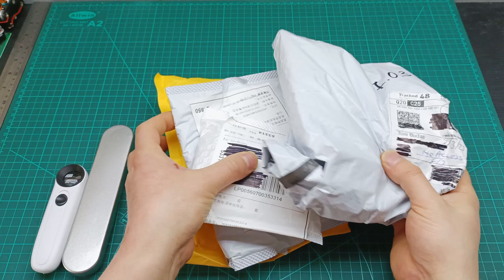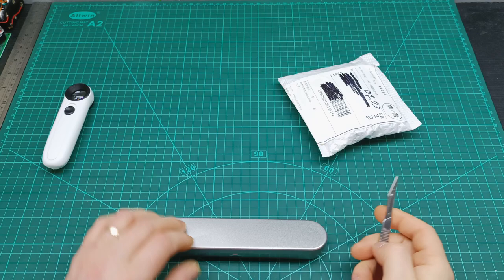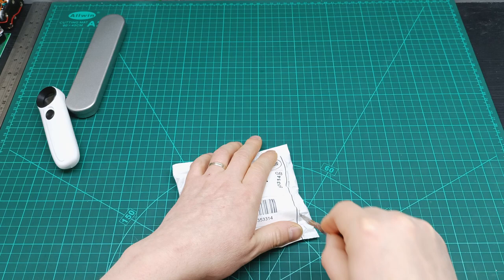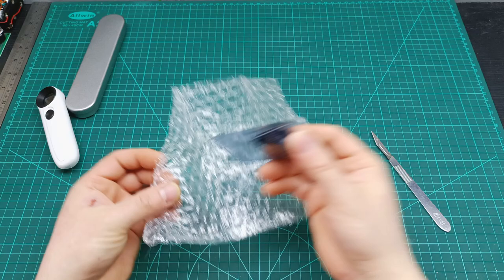Let's keep the big one to last and start with the smallest one. Let me get my knife and begin. I can't read the label underneath, so the only way to understand what it is — we open it. Nice bubble wrap, and here we go — an OLED display, 1.3 inch.